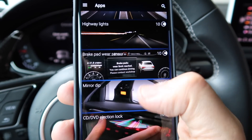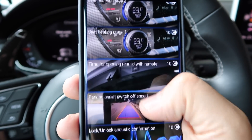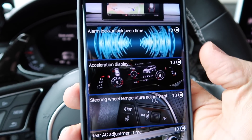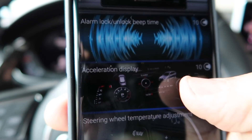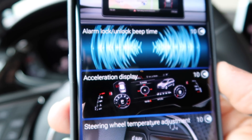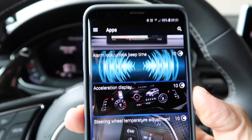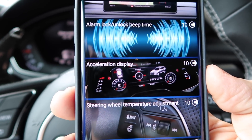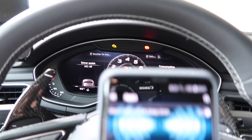Here you can modify quite a lot of settings and preferences on your car. Let's do one I always wanted — it's called acceleration display. If you buy an RS model, you get this acceleration display that shows you the G-force when you drive. I've been looking at how to enable this on my car. It involves long, complicated coding, and if you enter the wrong code, you may have serious issues with the virtual display.